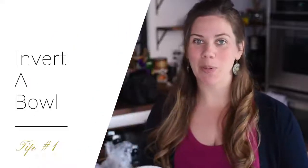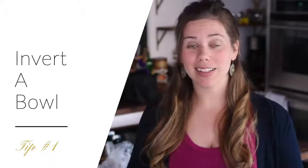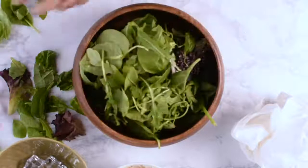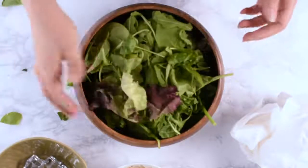Tip number one is invert a bowl. Sticking a bowl inside of your other bowl will cause a natural lift in all of the food in the bowl. This is a really great hack to use if you find that you just don't have enough food to fill the container that you're trying to fill.